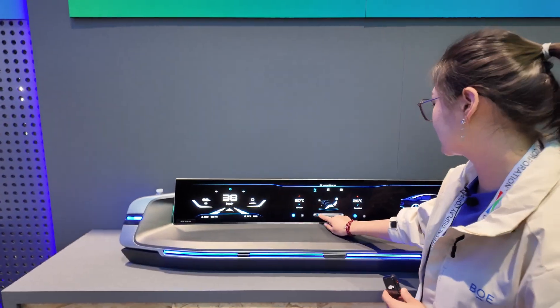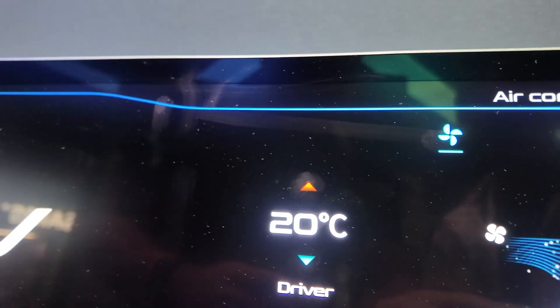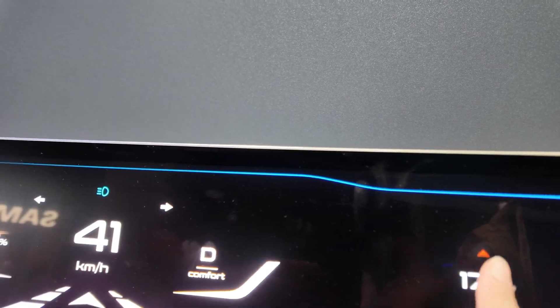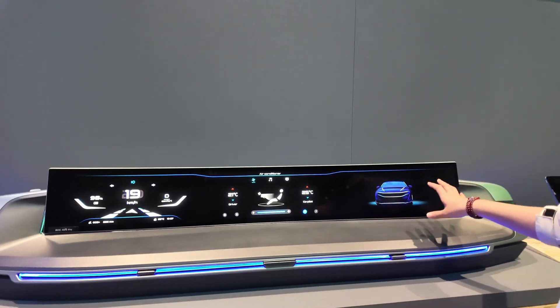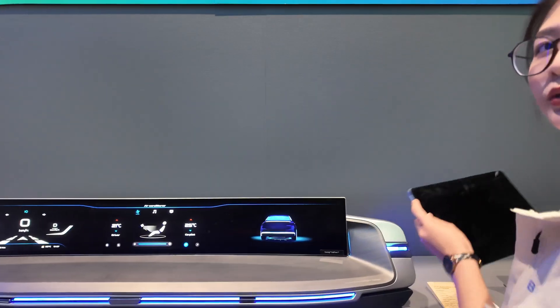You can try the touch — it's good touch and smooth. In-cell touch. And here in the passenger seat, we made intelligent interaction. I can show you.